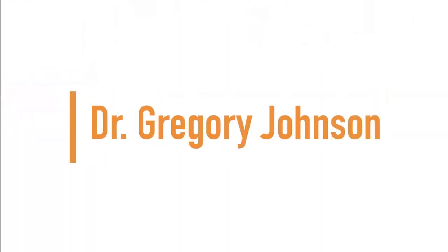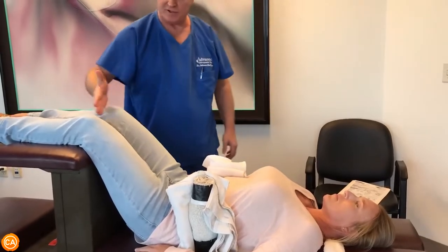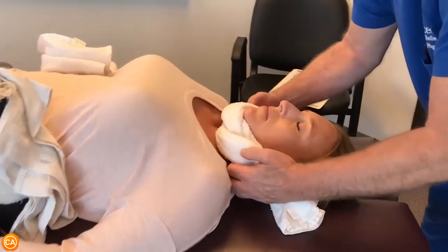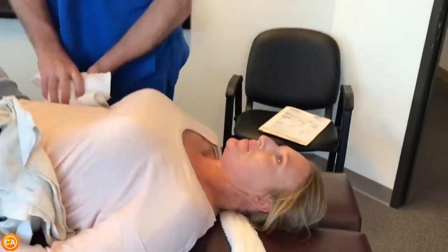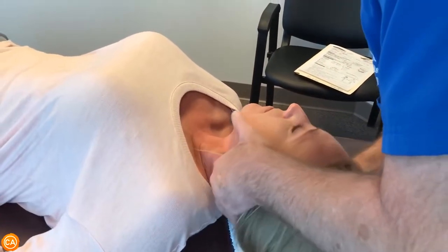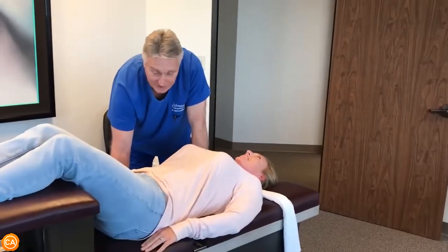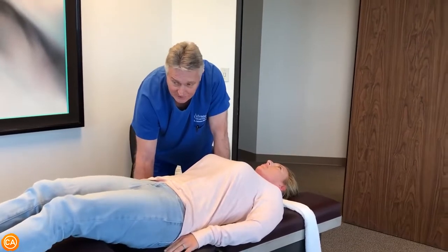Up next we have Dr. Gregory Johnson. Now last time you got your adjustment was the very first time you'd ever had chiropractic care, right? Yes. And did I do a thorough history and exam on you? You did, yeah. That's a really important part about treating patients — a very important part about diagnosing patients and formulating the appropriate treatment protocol.